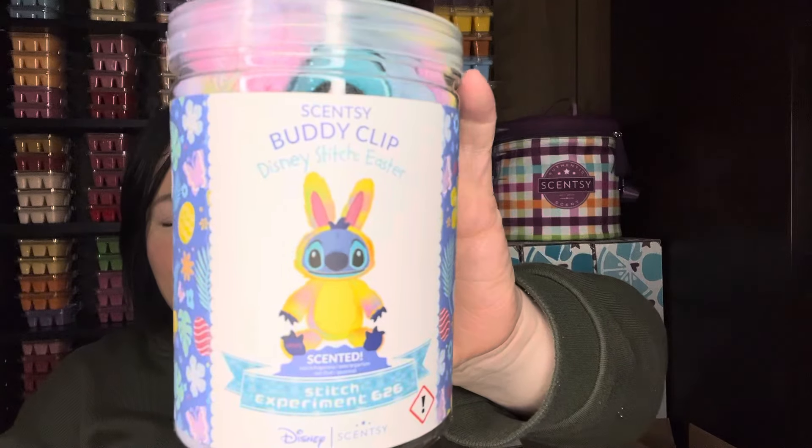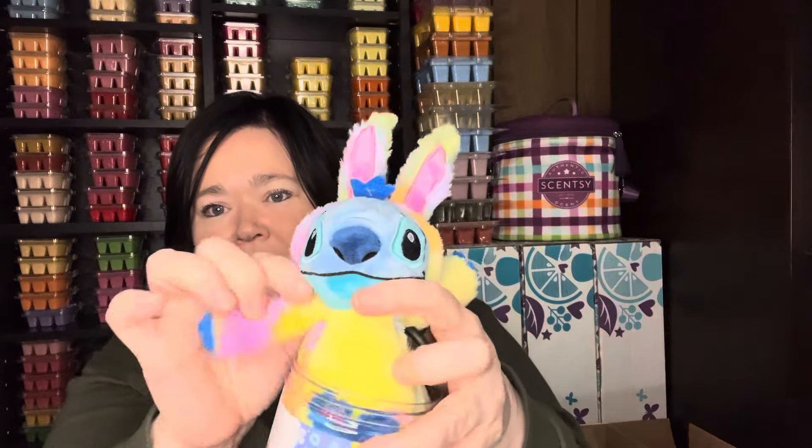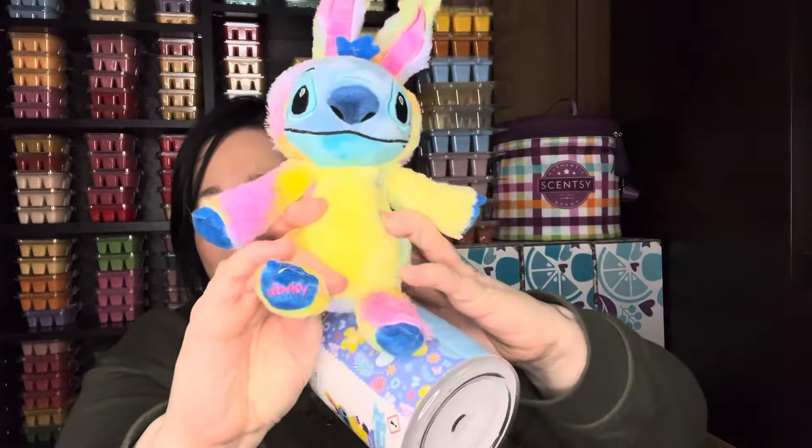Scentsy made an announcement a few months ago that they were going to start putting exclusives in the box. I'm just going to show you the exclusive — you cannot get this on the regular website, only in the Whiff box. And it is a Stitch Easter Bunny Buddy Clip. Oh my goodness. It's an Easter Buddy Clip and he's obviously in the Stitch Experiment 626 scent, which is amazing. He is so cute. Stitch is my favorite Disney character. I don't collect a lot of Disney, but I love Stitch. I'm super excited for this.